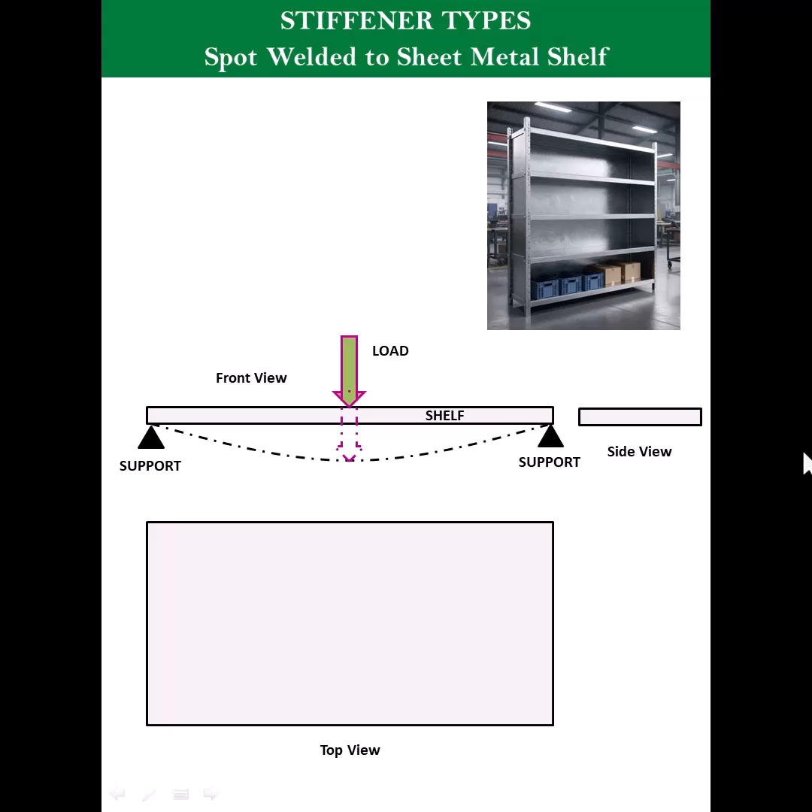Have you ever wondered how to stiffen or provide additional strength to designs similar to cabinets or racks, when you have a load coming from the top? In today's video I will explore some of the basic options you have to deal with this kind of problem.